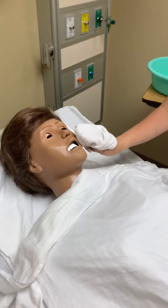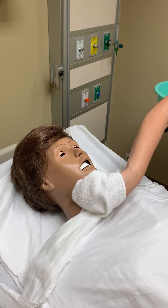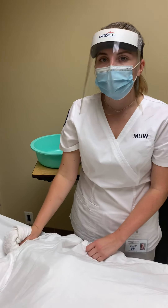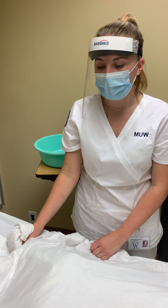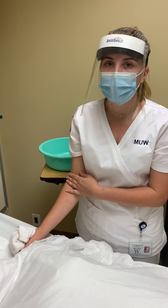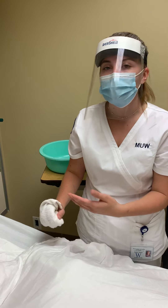And then we would gently wash their face. If they needed oral care, we would go ahead and provide that. If they could do that themselves, they would do that, and if they needed help, we would do that, being very careful not to initiate any gag reflexes and to do that properly.